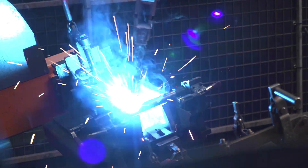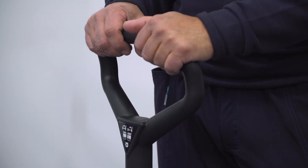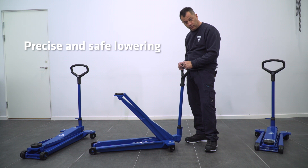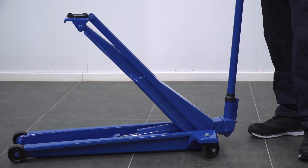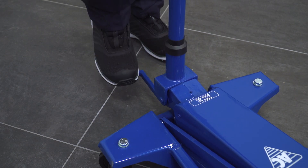All of the jacks in this category feature a unique D-shaped handle for ergonomic use by the operator. This handle also allows for very precise lowering control, and it has a built-in deadman release. Some models feature a quick lift pedal that allows for a rapid rise to your lifting point on your vehicle.